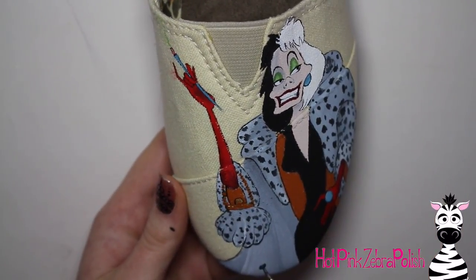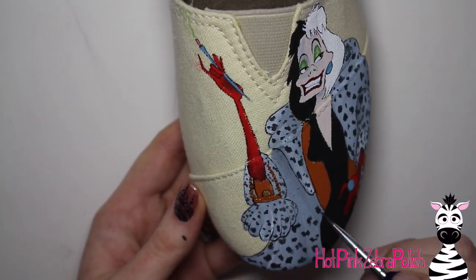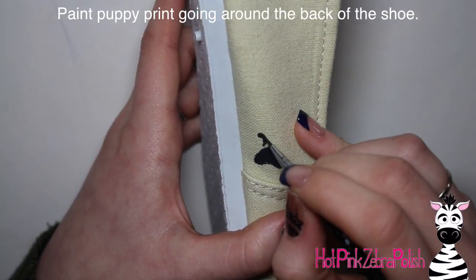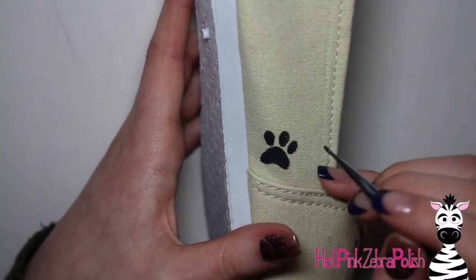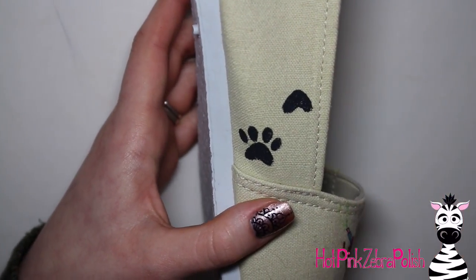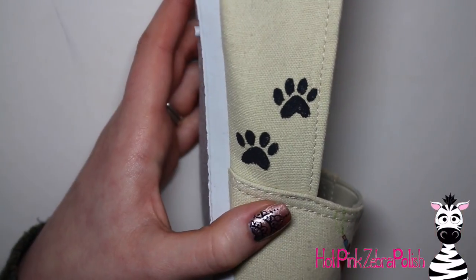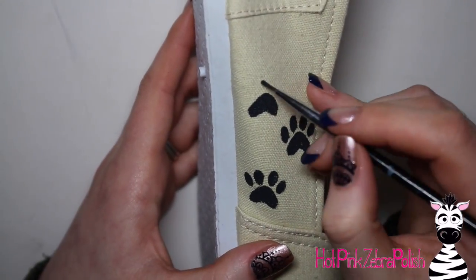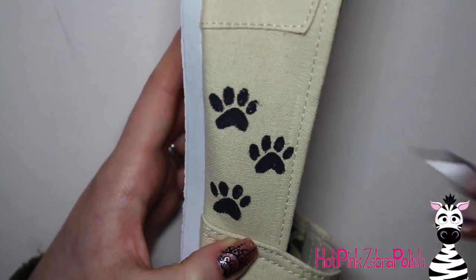Especially with something like shoes, you want it to be instantly recognizable — you want someone to just be walking by and go, 'Cruella shoes!' With charcoal paint, I added all of the spots on her coat. Now I'm going to be painting puppy prints going around the outside of the shoe — same charcoal, not black. The reason I'm not using black is I wanted the darkest areas of the design to be her hair, dress, pupils, and eyebrows on Cruella herself. So I use charcoal for the puppy prints going all the way around the backside of the shoe to keep Cruella's features bolder and more intense.